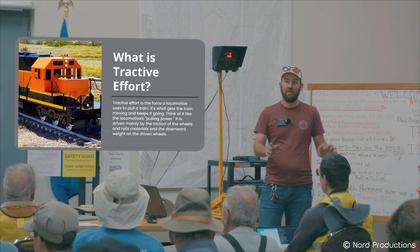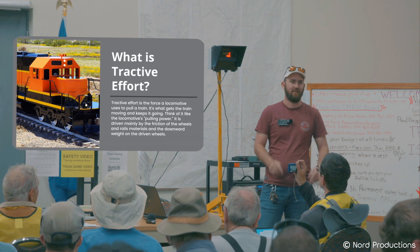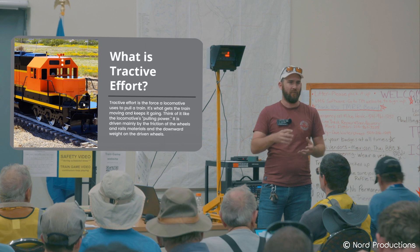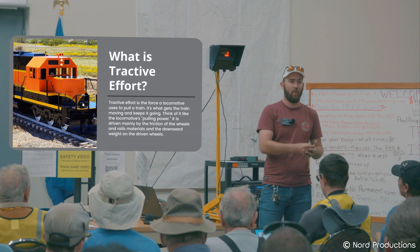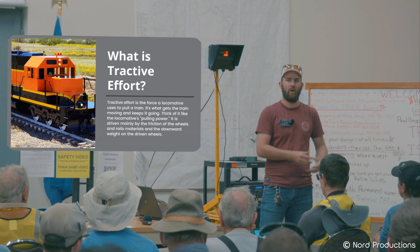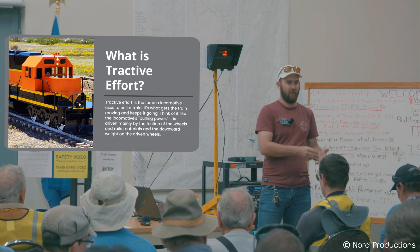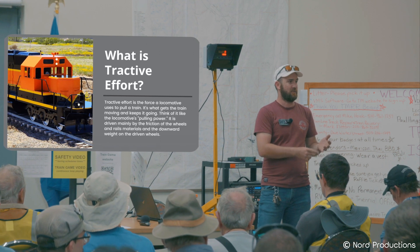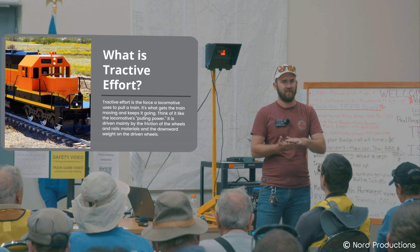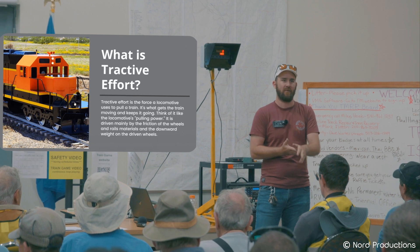So Tractive Effort — does anybody know what Tractive Effort is or think they know? Tractive Effort is a function of the amount of frictional force and torque that you can deliver to the rail in order to pull your train along the tracks. It's a combination of the torque of your locomotive power, whether it's steam, diesel, gas, or electric, and the friction coefficient between your wheels and the rail — how well your wheels grip against the rail to pull you along.